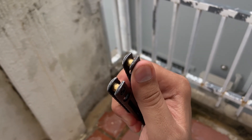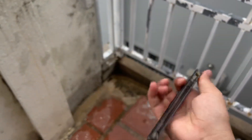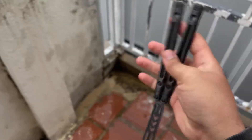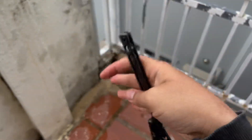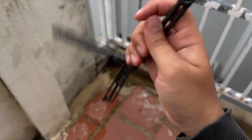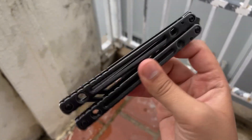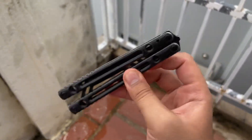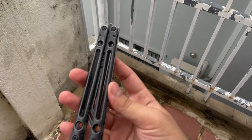I dropped it a lot and it has a little mark on the handle, but the sound is really nice as you can hear. I tuned it a little bit and it flips very nicely with no tap.